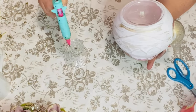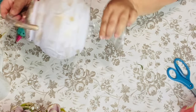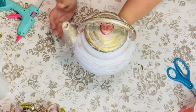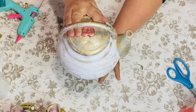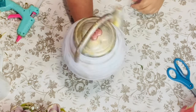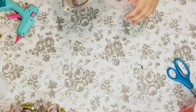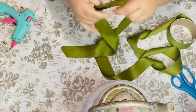Now I'm going to add some glue to my Dollar Tree candlestick holder and place it right on the bottom of the teapot in the center. I twirl it around just to make sure it's even all the way around.